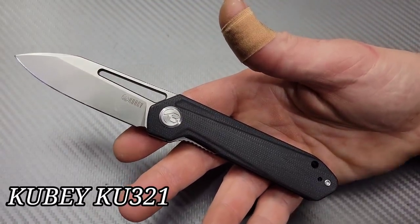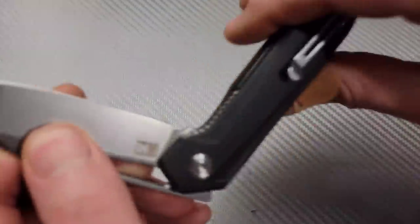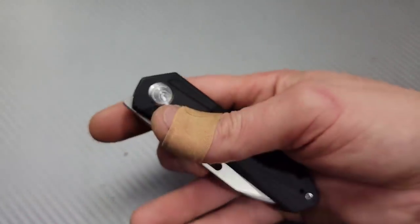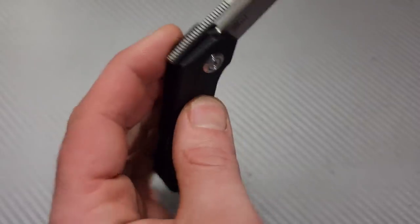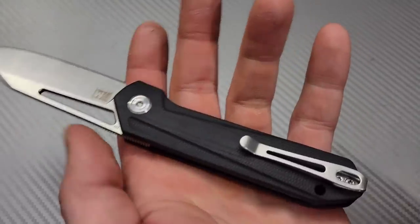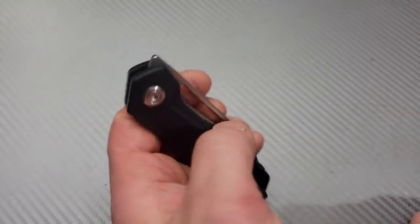Next we have the Kubi KU321 — the detent is so well tuned and the lock up is very solid. It's very snappy with a strong detent but easy to reverse flick. Good top flipper, very snappy. All three of these Kubi models have D2. You can use it left-handed as well. Deep carry pocket clip, easy access to the lock bar. Very, very solid — a medium size knife with a three-inch blade.